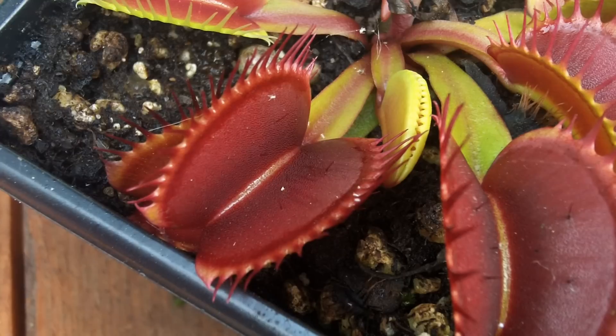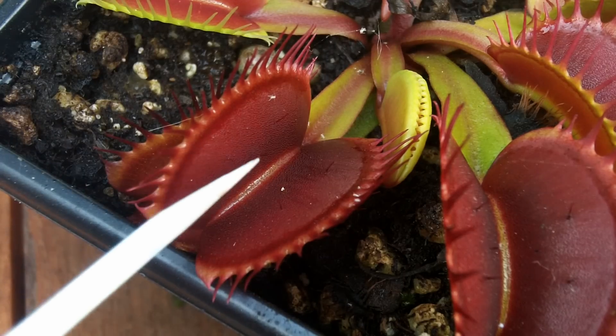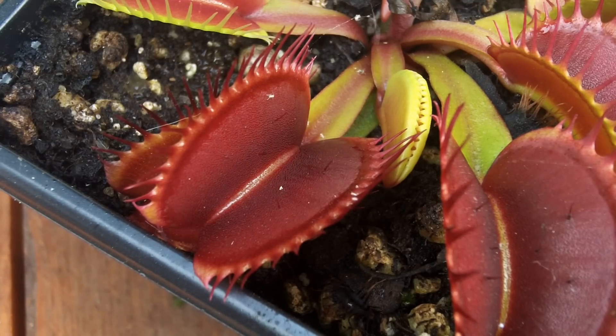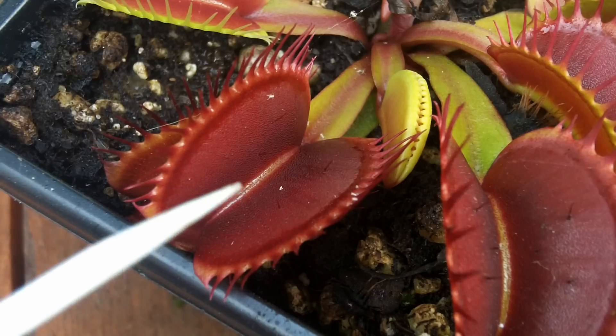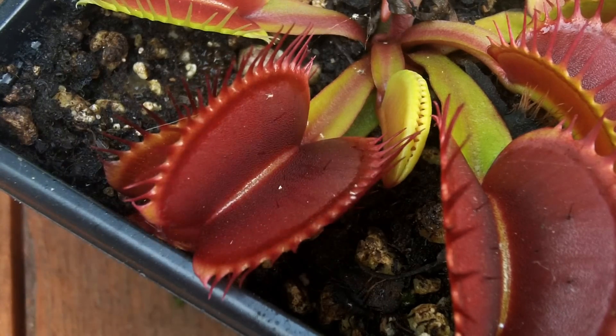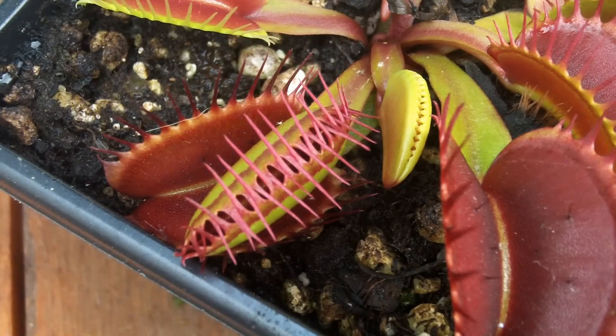Here's a little demonstration. So that's one touch obviously — leave it for a few seconds — same hair again and snap shut.